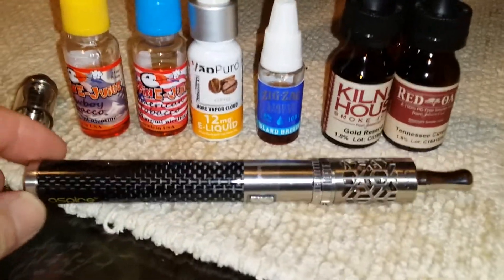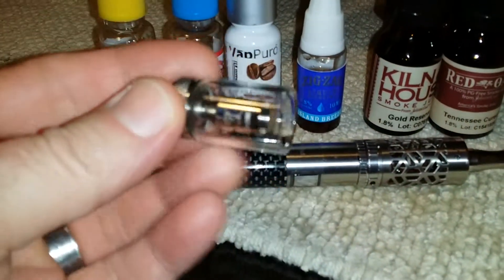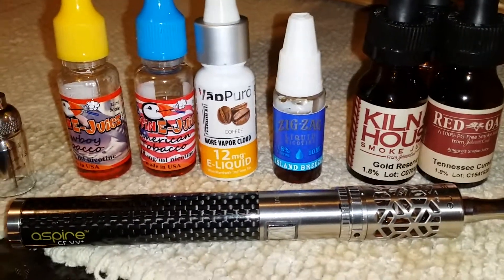Now I know you're gonna say, 'Did you try cleaning your tank?' And I'm like, well what's in here that's gonna make it taste burnt? Yes I did clean it, but there's nothing in there. The only thing that's making it taste burnt is the coils are garbage.